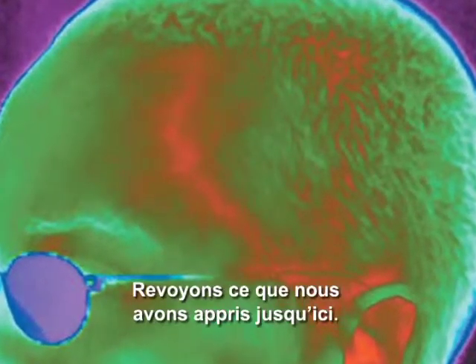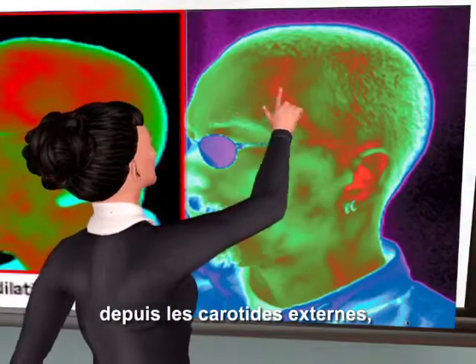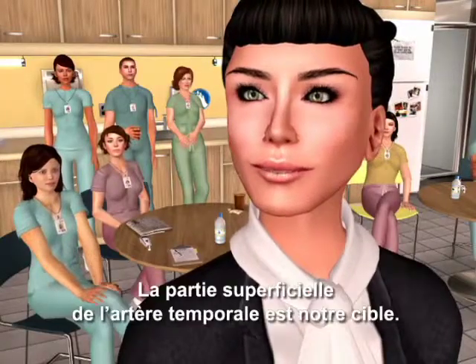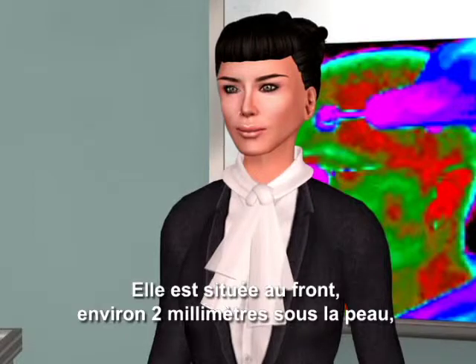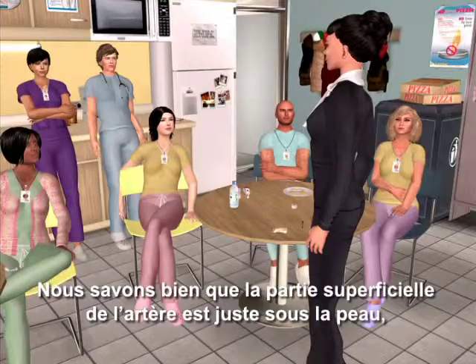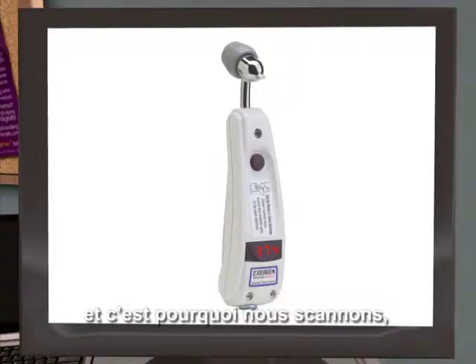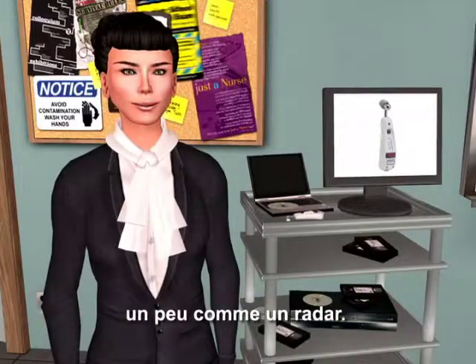Let's review what we have learned so far. The temporal artery comes up from the side of the face from the external carotids, but it can go deep and won't register an accurate temperature. The superficial part of the temporal artery is our target — located up in the forehead, about two millimeters below the skin, literally trapped between the skin and the skull. Its exact location varies with each individual, which is why we scan, allowing the temporal artery thermometer to locate it, something like a radar detector.